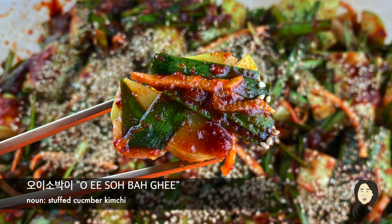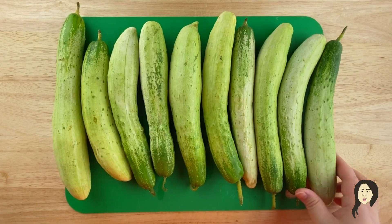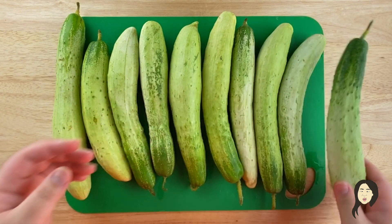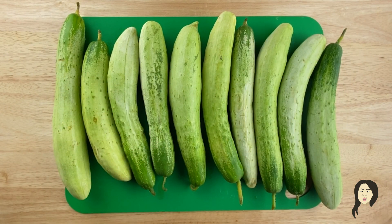Today we're making oisobagi. The type of cucumber you need for oisobagi is what I refer to as Korean cucumber, which is actually called a silver green cucumber or white sun cucumber. Basically any Asian hybrid cucumber with semi-white skin and prickly spines. I don't like to use English cucumbers for this because the skin is too thick — you want skin that's kind of soft.